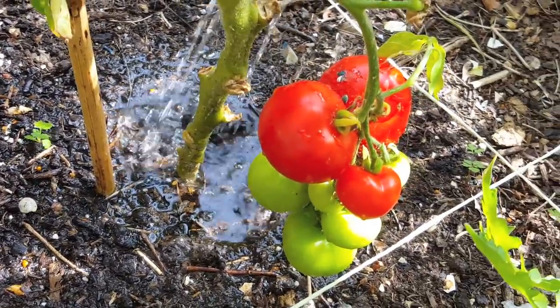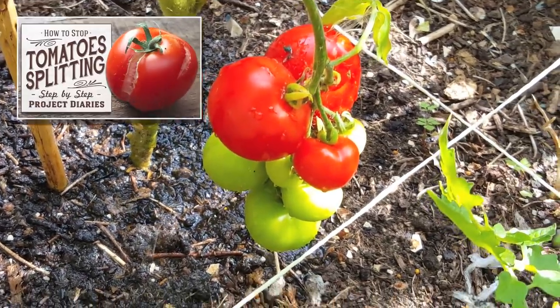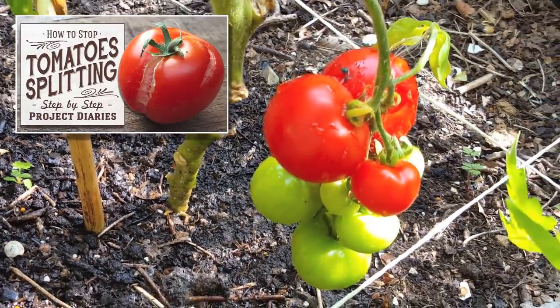The reason why you need to keep the watering up is because you don't want the skins of these tomatoes splitting. If you'd like to see my full video on how to stop this, click the link on the screen.